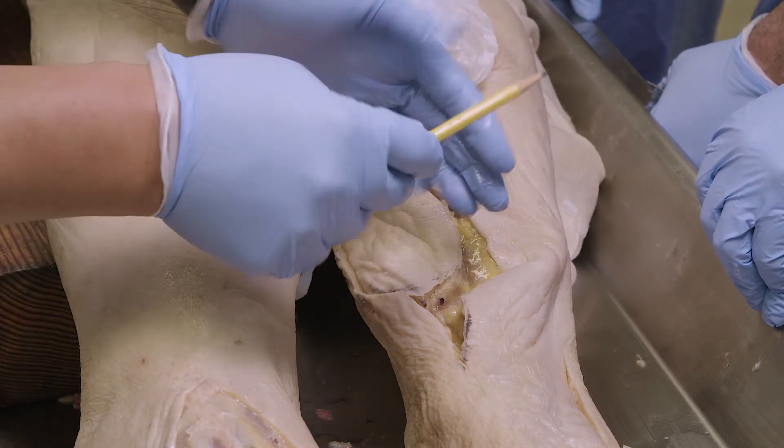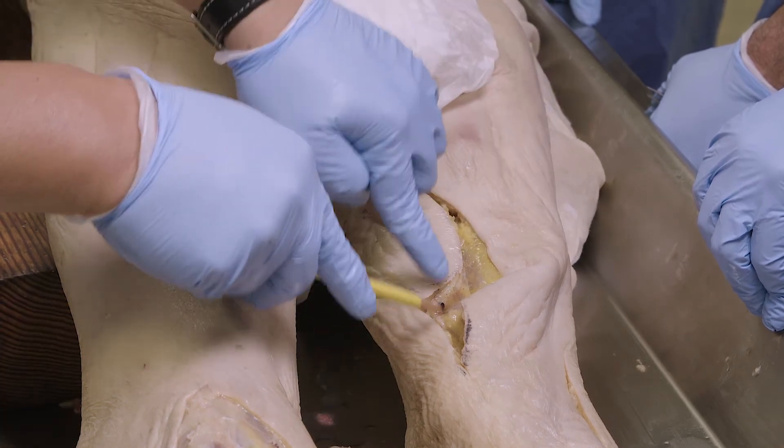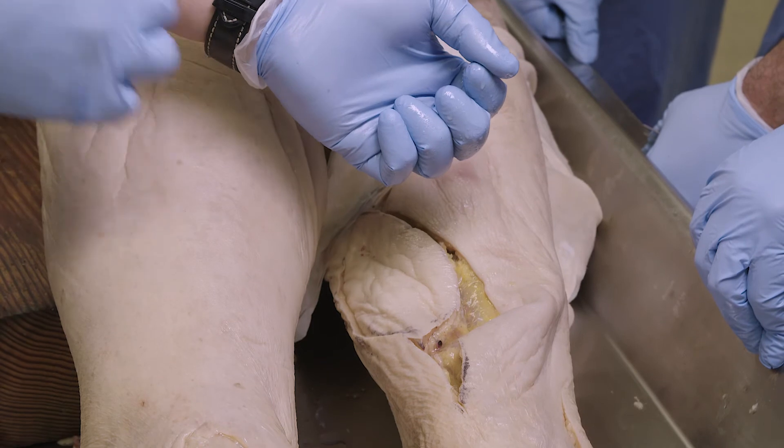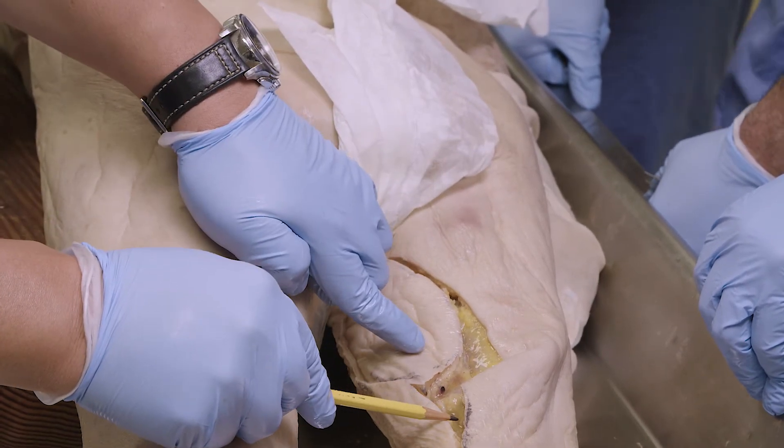If you have a bad injury on the hand where you don't have the ability to flex or extend your digits, you can use this muscle in place of either the flexors or extensors as a neurotized functional muscle transfer.